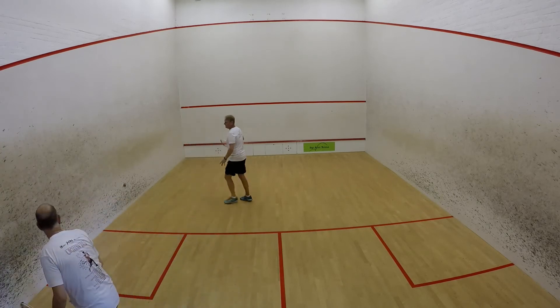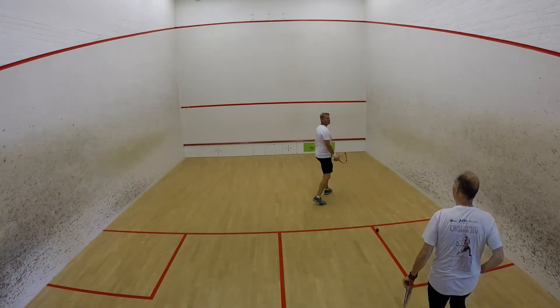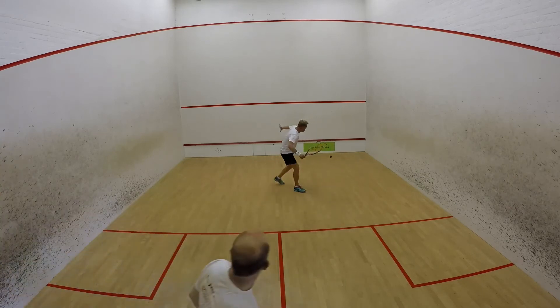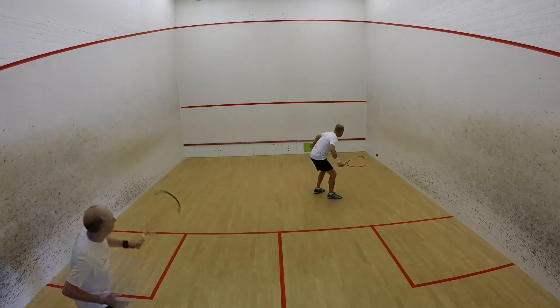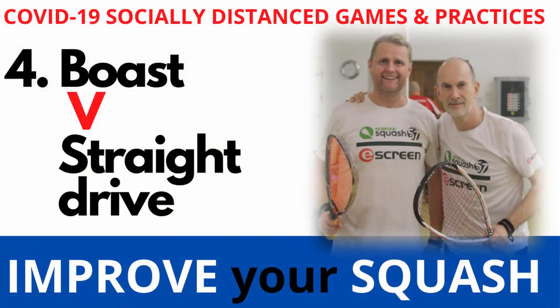The person at the front has to hit the ball behind the middle line. If they hit it straight onto the back wall they lose a point, and if they hit it out of the channel they also lose a point. Once you've reached seven, nine, or whatever target, swap over, and the person with the most points is the winner.